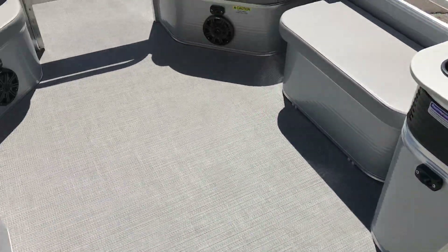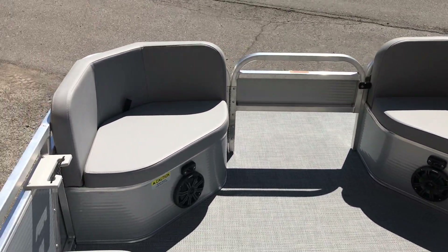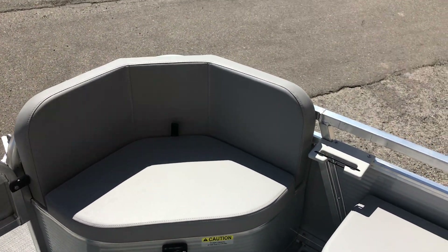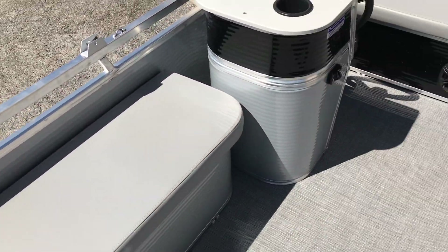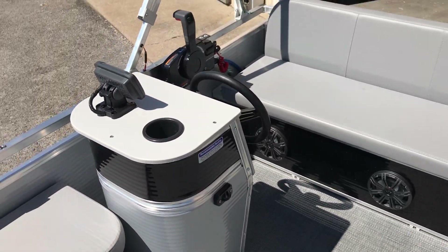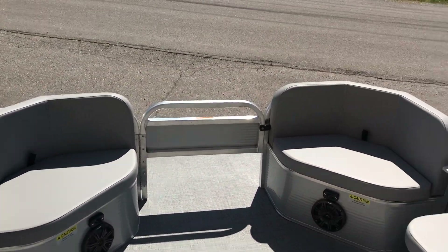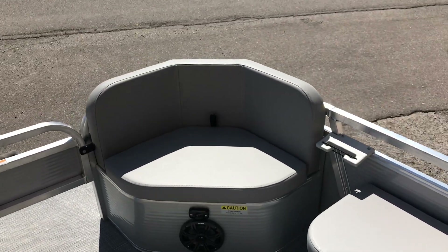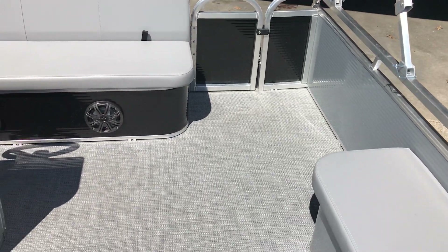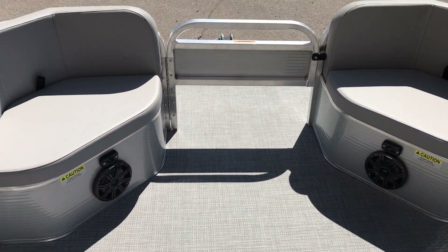As you can see there are a lot of different options you can do on these Paddle King boats. If there's anything else you'd like to see, please give us a call. Every one of these boats is individually customized for each customer — you can get them with or without a trailer, and we deliver anywhere in the United States. If you're interested in having one customized for you, our contact information will be below. If you like this video, give us a thumbs up or subscribe to our channel. This is David Lykins — thanks for watching, and we look forward to working with you in the future.